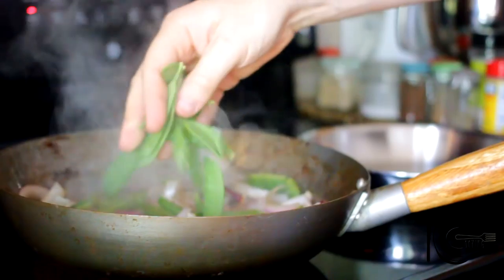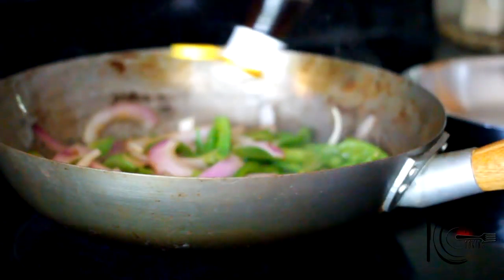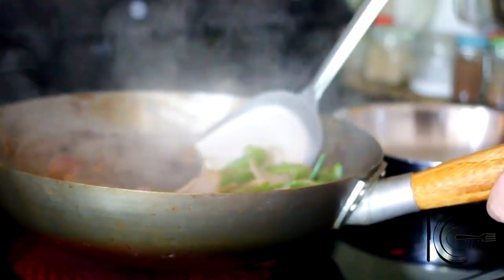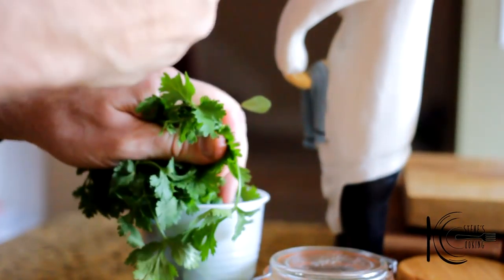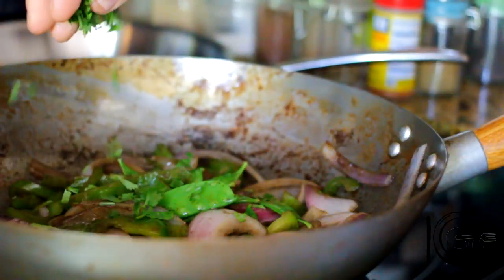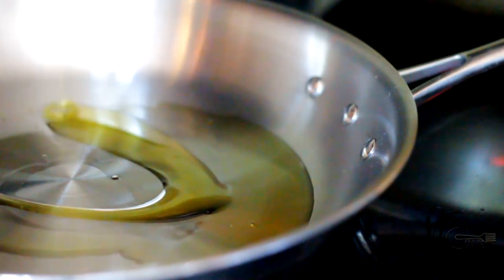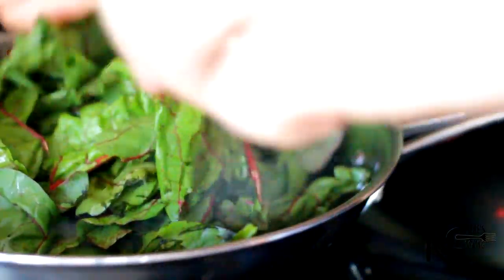Next, add snow peas followed by fish sauce and Chinese five spice. Stir and cook three to four minutes. Finish with fresh cilantro. Next, add olive oil to a pan, add Swiss chard followed by a pinch of salt, and cook until wilted.